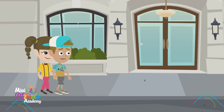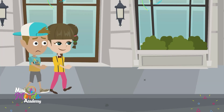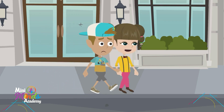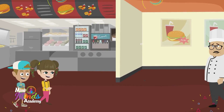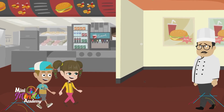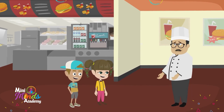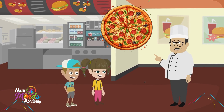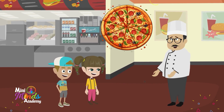Hey Sophie, I am super hungry. Let's get a pizza! Great idea, we can share it. Hello kids! I hear you want a pizza. Do you want to learn a little secret about how I make pizza slices?